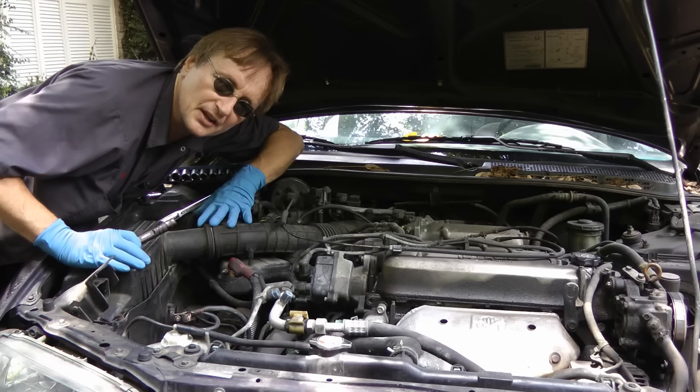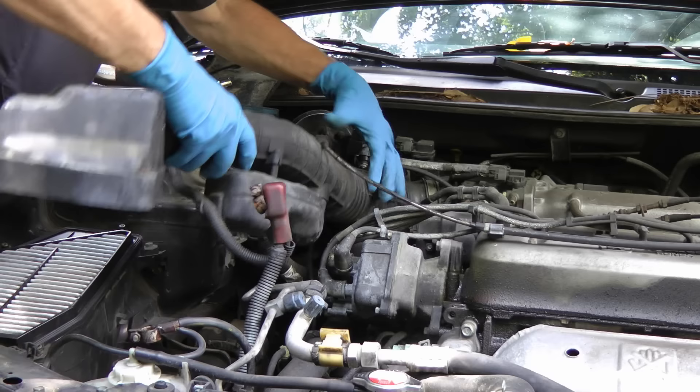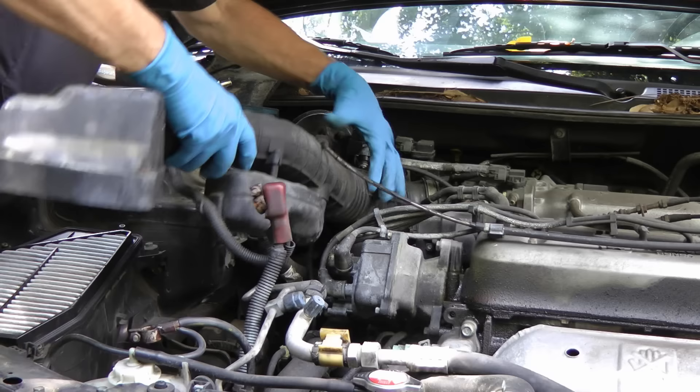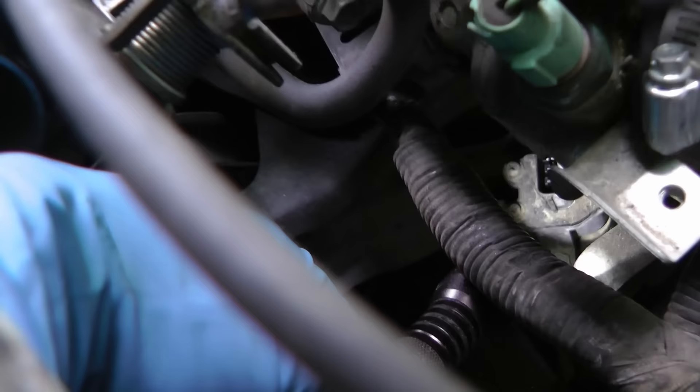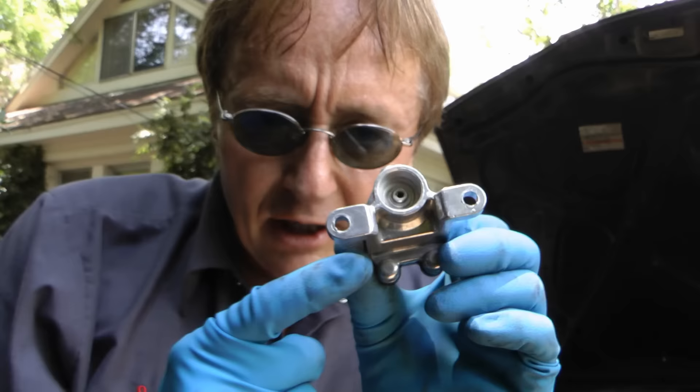Now in the case of the Honda, the speed sensor is hidden on the transmission way under here, so we've got to take all this air duct work out of the way to even see it. We'll just pull this all out of the way, wiggle it and get it off. And there's the sensor hiding down inside the engine right there — I've unplugged the plug on top of it so you can see it better.